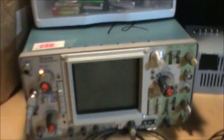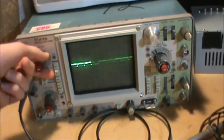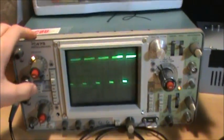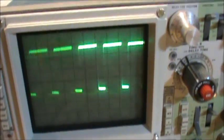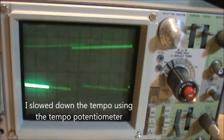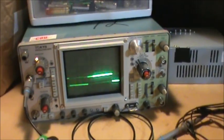Let's go ahead and start monitoring the output of that — let's see what it looks like. As you can see, it is a square wave.